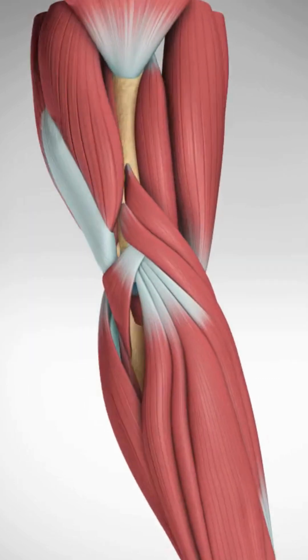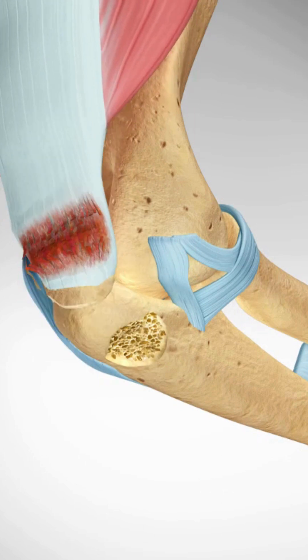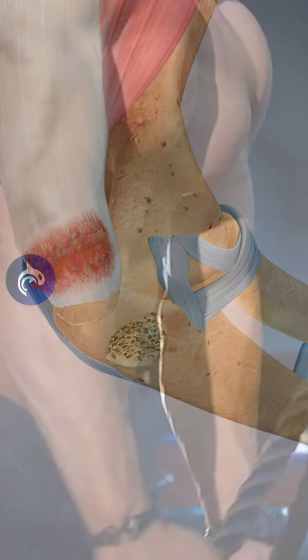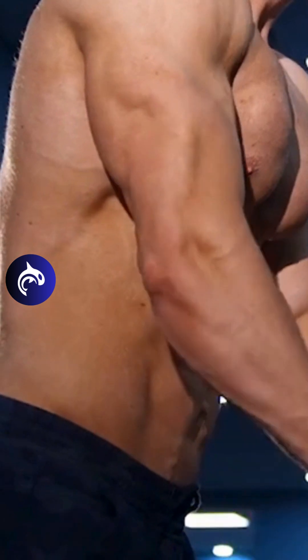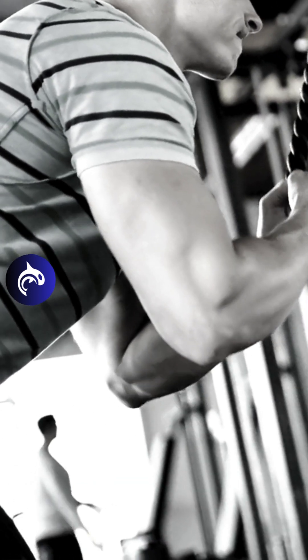A tricep tendon avulsion is an incredibly rare injury in which the tricep tendon tears and detaches from the osseous tendon insertion at the elbow. This injury most commonly occurs as a result of overloading on the extended elbow or a sudden, forceful elbow contraction in weightlifters, athletes, or older males.